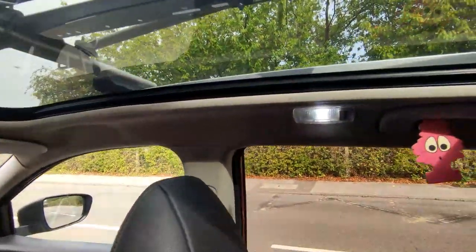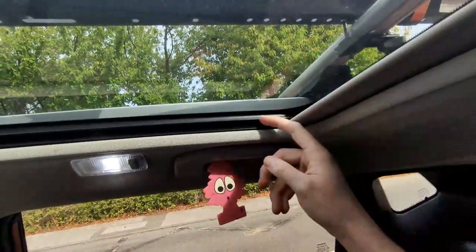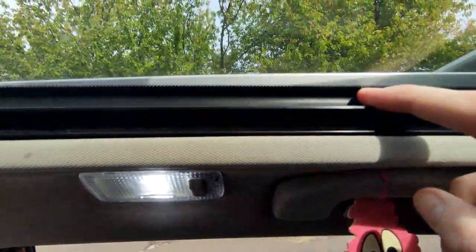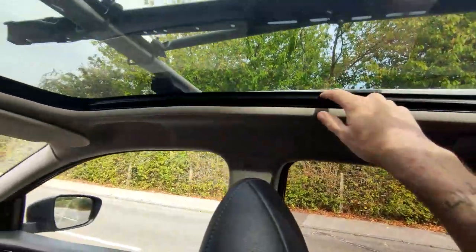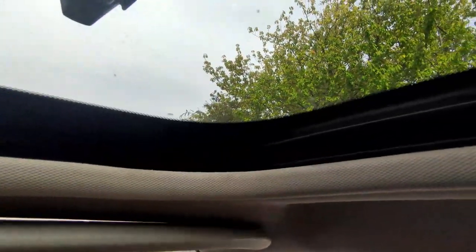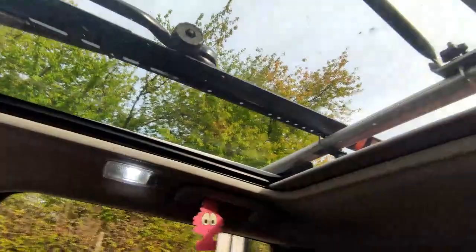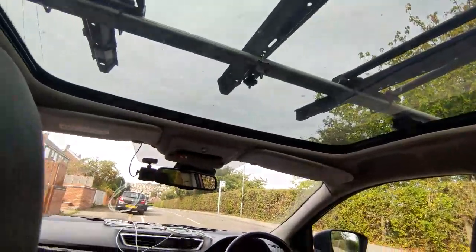Now I can explain exactly where we're going to install it. There's the panoramic blind that runs in a channel — we can't put anything in that channel or it'll stop the blind opening and closing. Above it though, we have a rubber seal on each side, and it's the perfect size to simply push the lights into. At the front, that seal isn't there, which confirms why we're not doing the front. So we're just having it on the two sides. I'm going to get it all into position now, with the connecting wire hidden up behind the headliner out of sight.